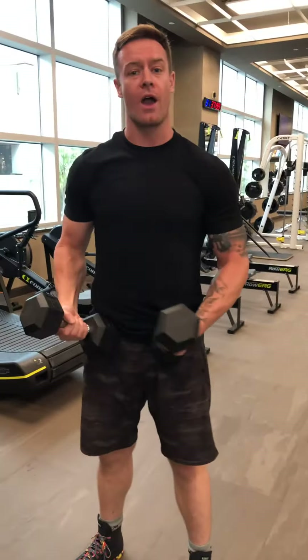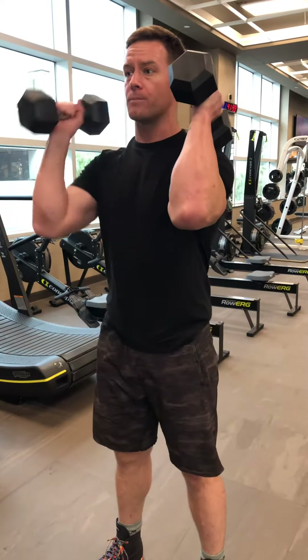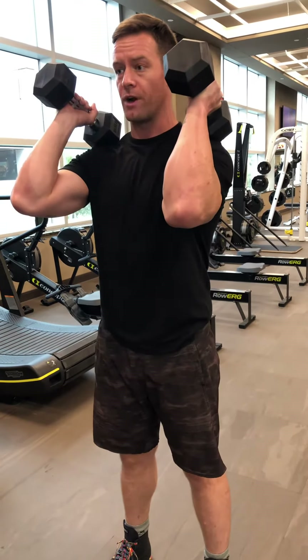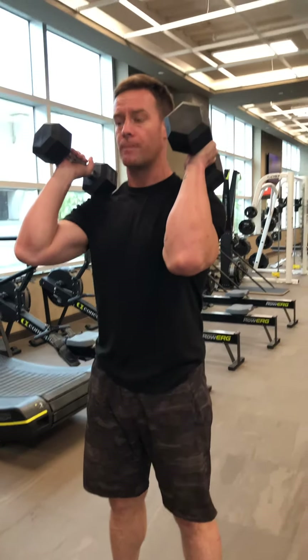There's a few options with this, however our setup and execution is very similar. One end of the dumbbell is going to be resting on your shoulders, almost like you're creating a little shelf. My elbows are in front of me, but my shoulders are back and down. Tummy stays nice and engaged. My feet are under my hips.